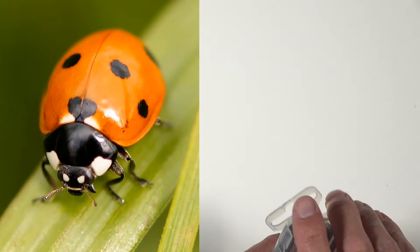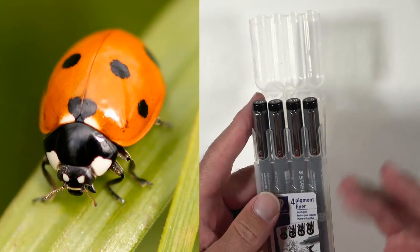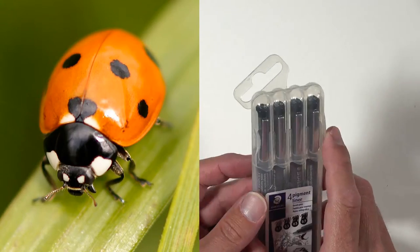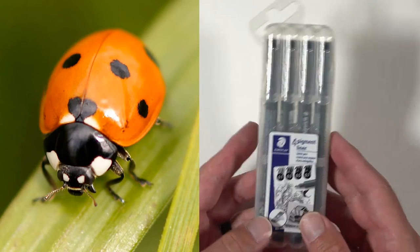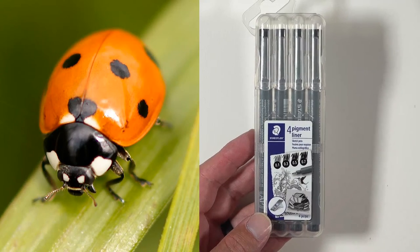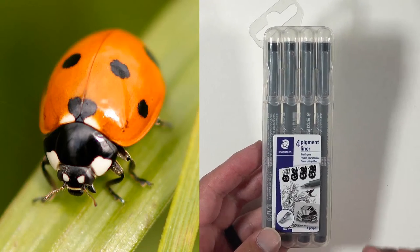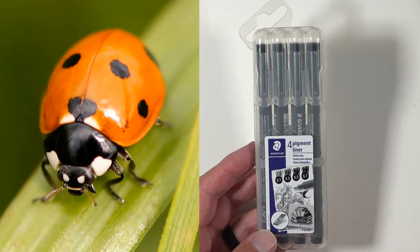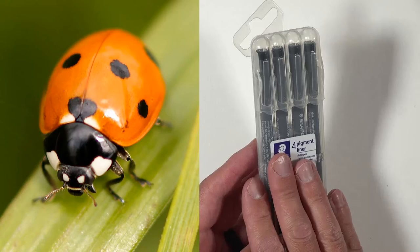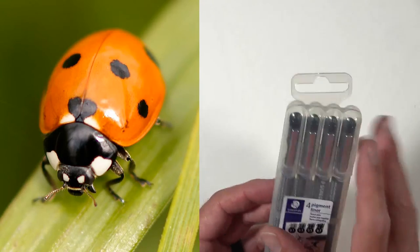After the graphite sketch, Matt will switch to Staedtler pigment liners — probably a 0.1 and a 0.3 pen. These are similar to Pigma Micron pens but have stronger tips and last a little longer, though they're pricier. The Pigma Microns are cheaper but run out a bit quicker. Both are essentially the same kind of pen.